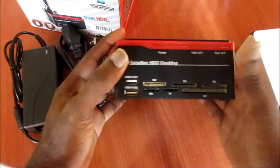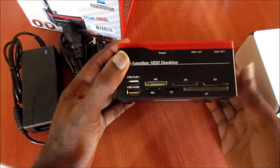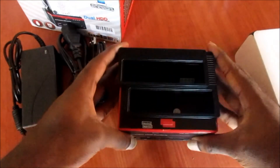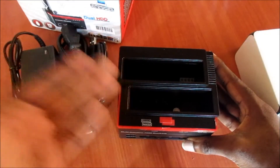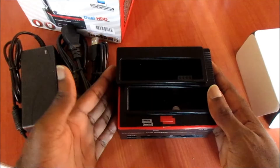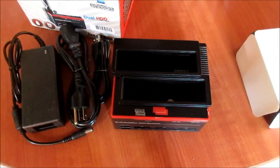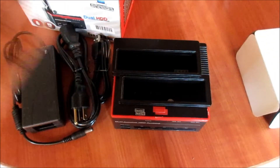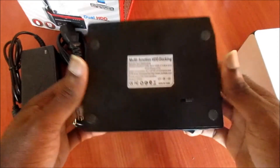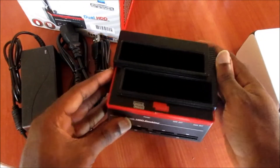We can use our SD card with it, we can use our TF card as well, and we can use the USB hub. We can use external hard drives, we can clone external hard drives. There are so many things we can do with a tool like this — we can have different hard drives and access them, and we can back up information on them. This is a very useful tool.